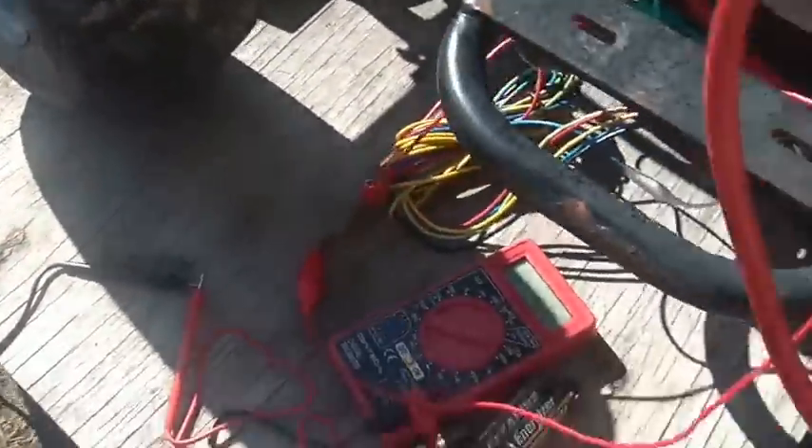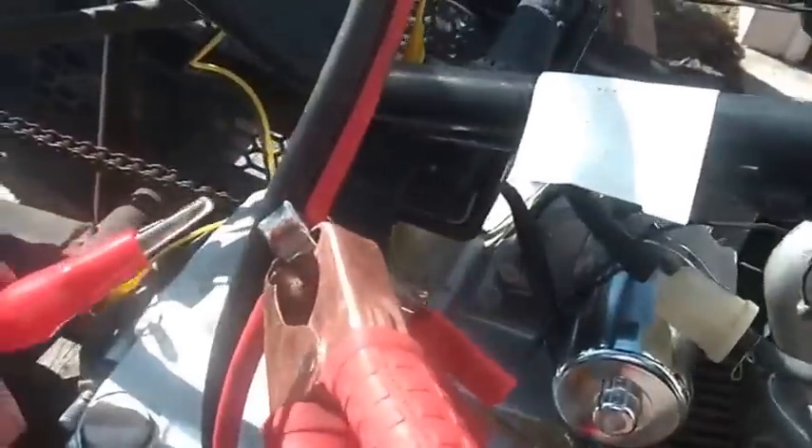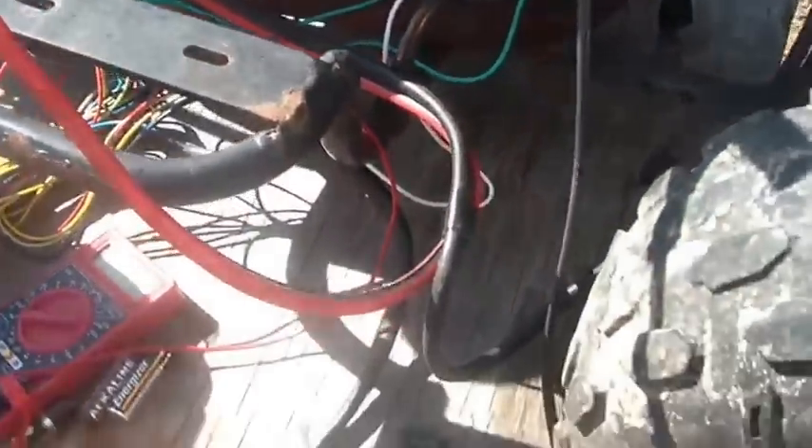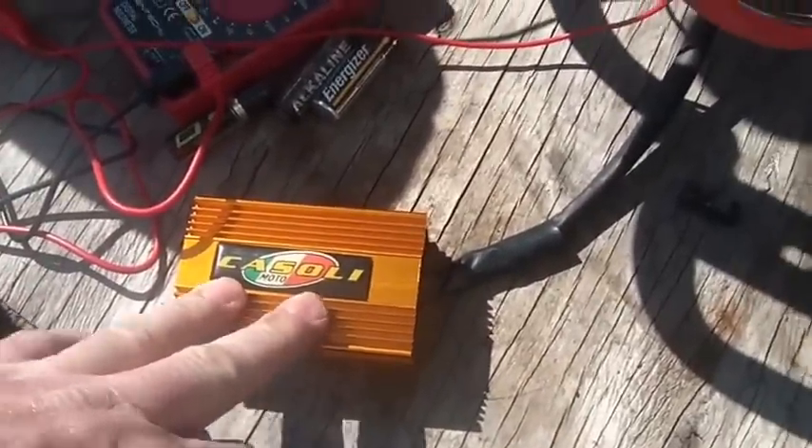I had some trouble with it because all my batteries appear to be weak, so I've decided to run it directly right on the 12 volts from my pack. I'll turn that on in a second. If you buy one of these straight from eBay, you'll find there's a plug on it.